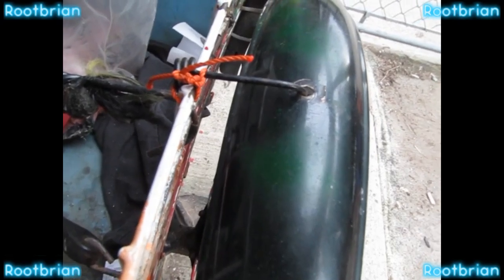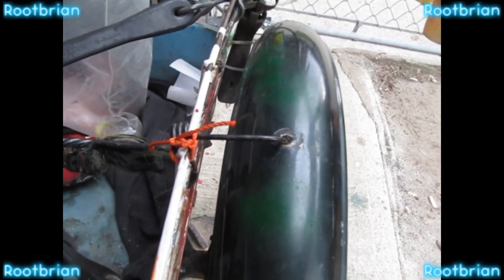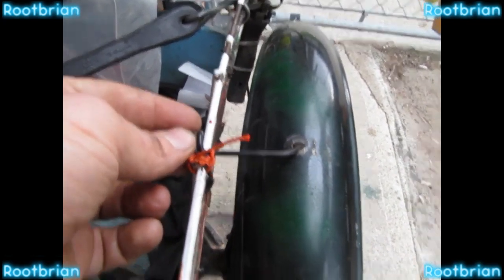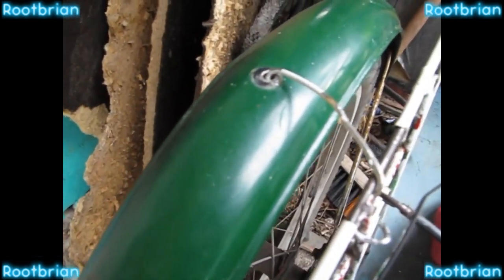Thanks for watching. Here's the reinforced part that will keep it stable. While it makes a bit of noise, it's none of a concern — that's holding it. And this is the other part that's holding it. It's rock solid.